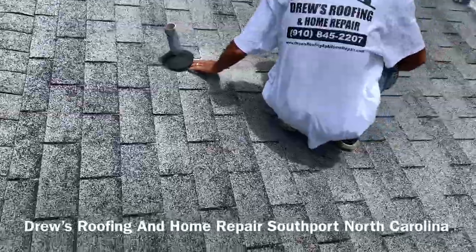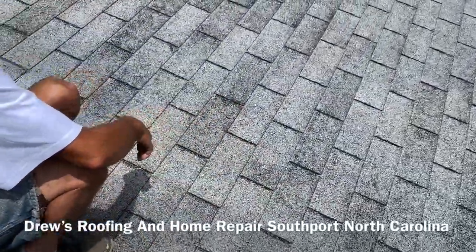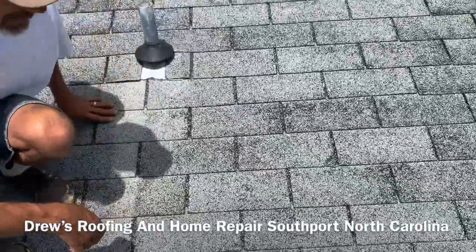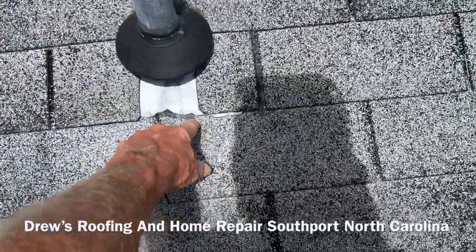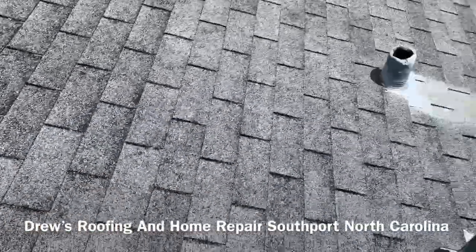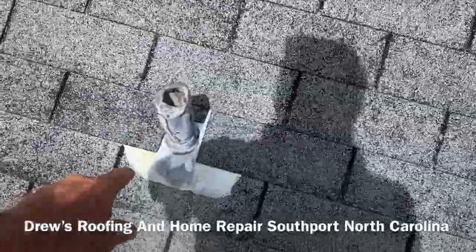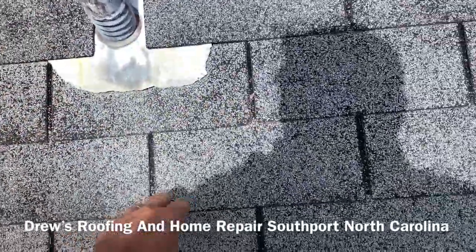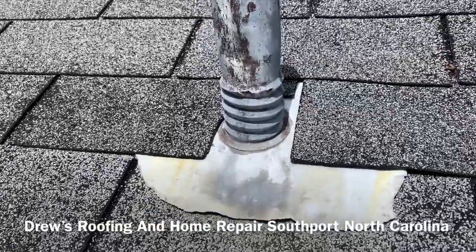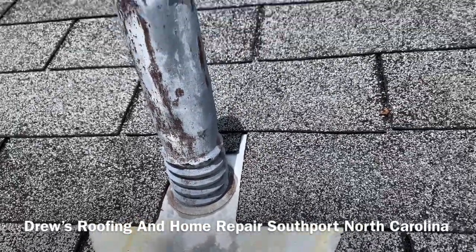That was probably a repair. It's either a homeowner job, or they called a guy that said he could fix it, and that's what he did. The squirrels chewed them things down. This is North Carolina. I don't know what it is about these pipe boots — they caulked all around on top of that one because the squirrels were chewing it. They love chewing these things. Don't know why.